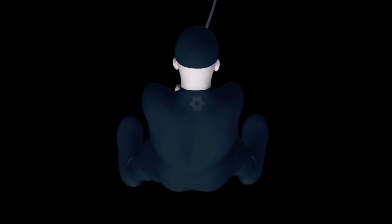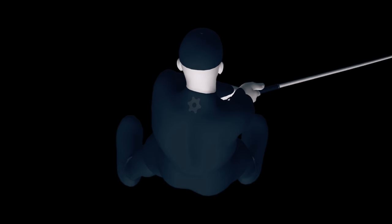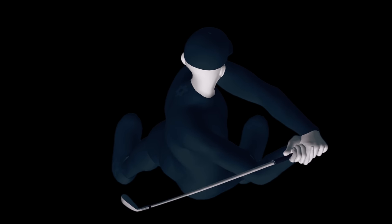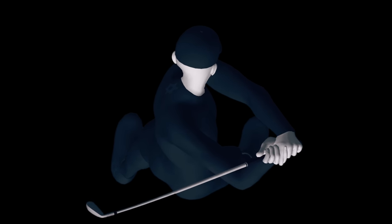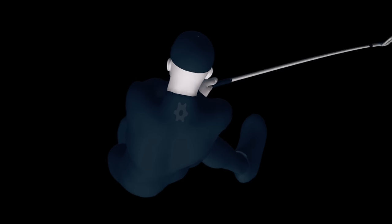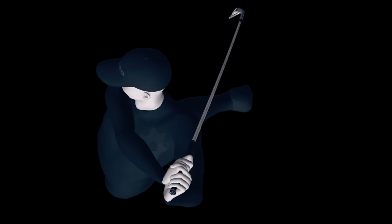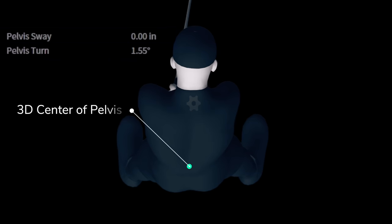Golfers tell us every day they are trying to limit or even eliminate lateral sway so they can hit the ball more solidly by rotating better or being able to get more open. You've probably heard it's kind of an either-or scenario - you can sway or you can rotate, but you can't do both at the same time. Hopefully by the end of this video, we'll shed some light on what does happen in great swings. This green dot you're seeing on the screen is the golfer's center of pelvis. When and where this dot moves is a big determinant of how solidly you'll be able to strike the ball.